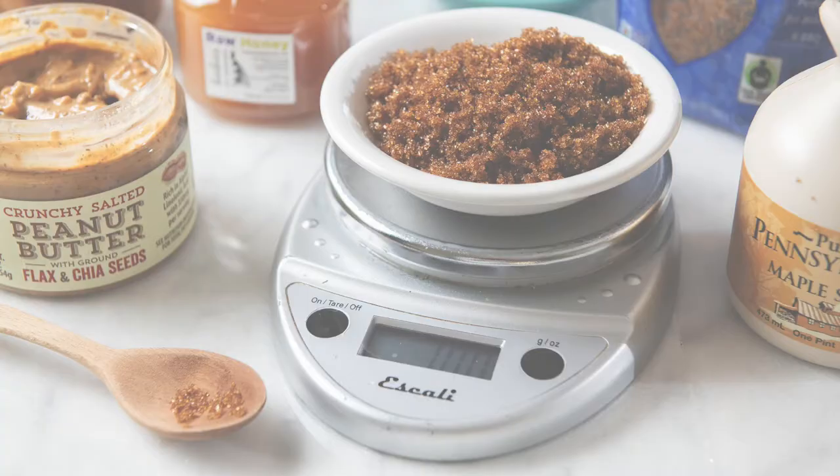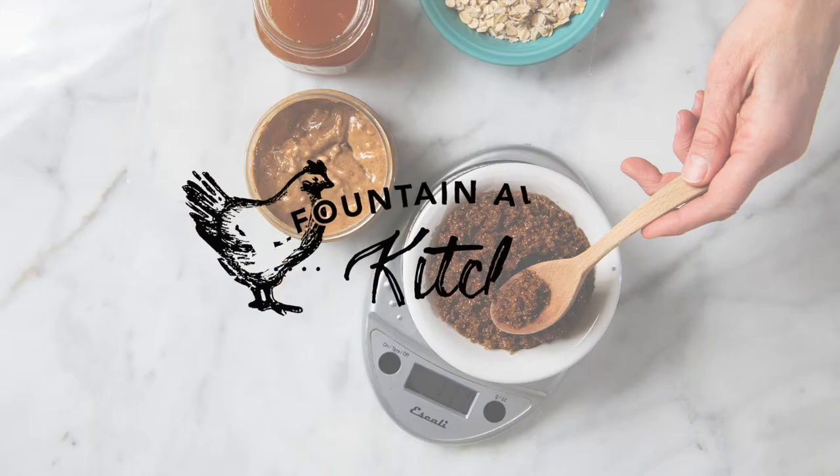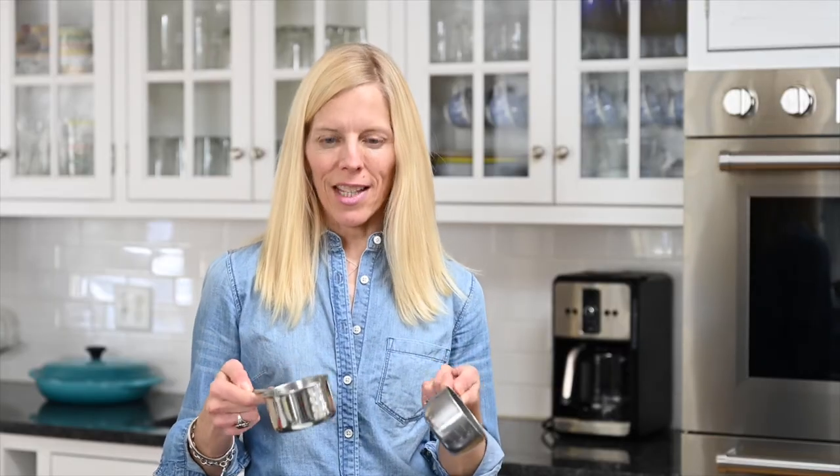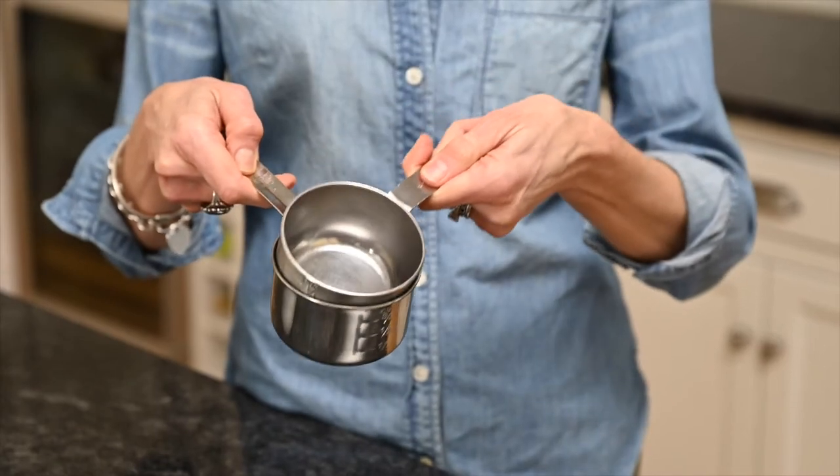So why would you want to use a kitchen scale when you have these? First, there's the question of accuracy. These are both one cup measures, but they're not the same size.